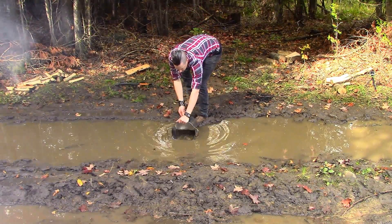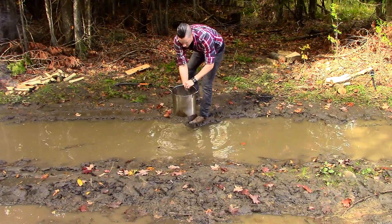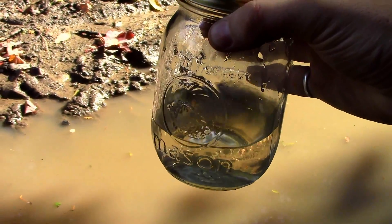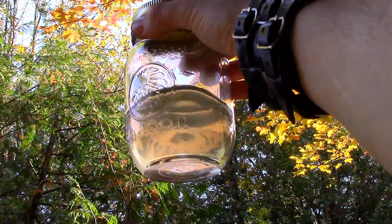Welcome to this episode where I turn water from this stagnant mud hole into crystal clear drinking water, and I did it using a camping pot, a small container, and some string.